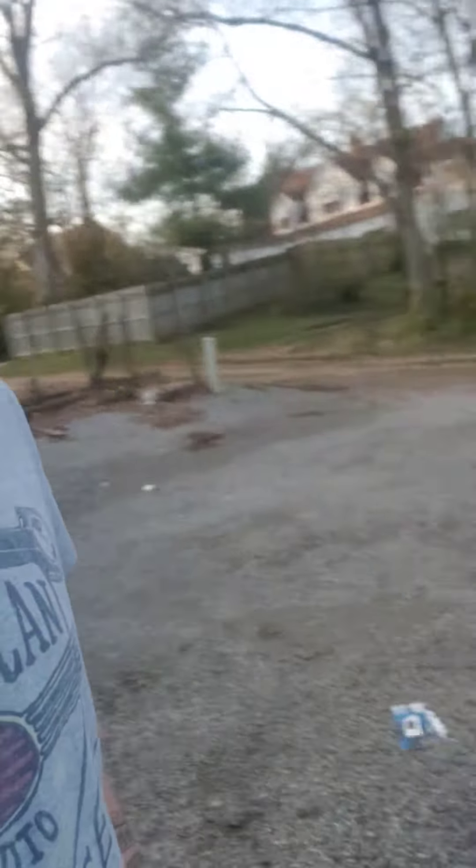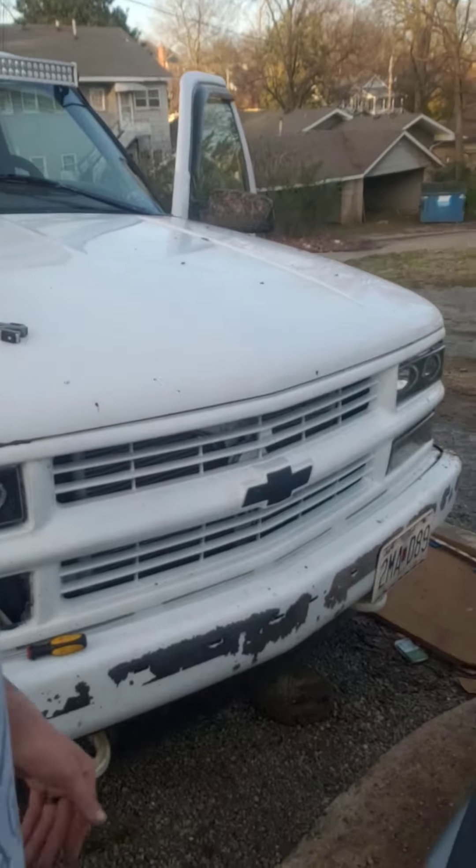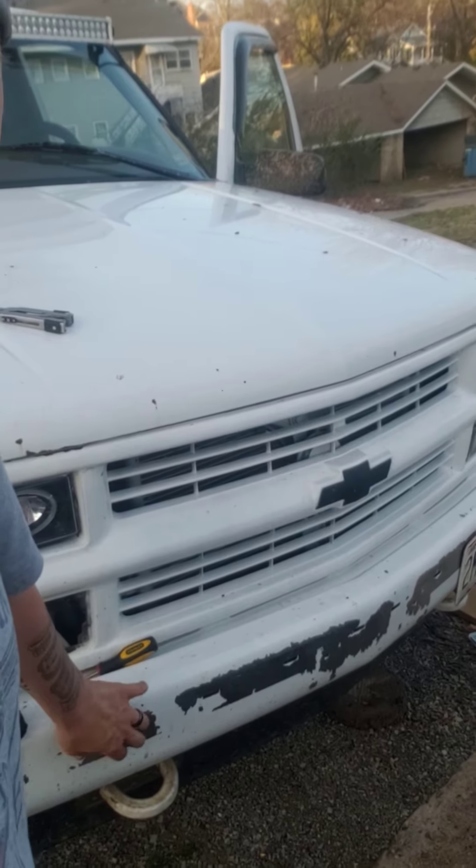As you can see, I've mounted a light bar and done some color matching on it. I didn't use the right primer, so that's for a different video.